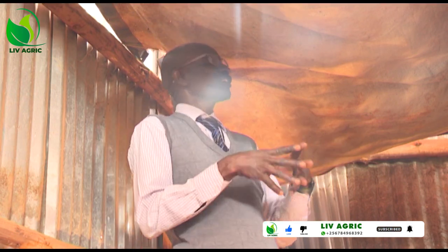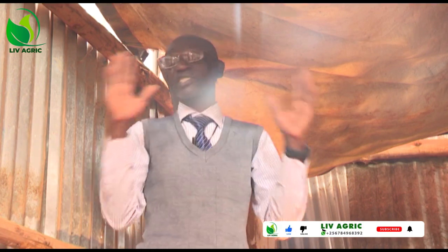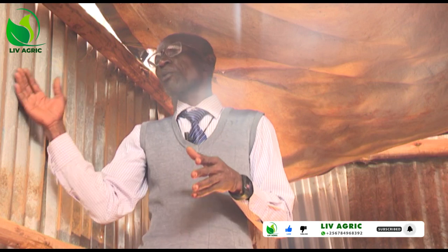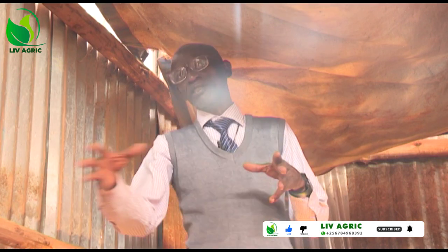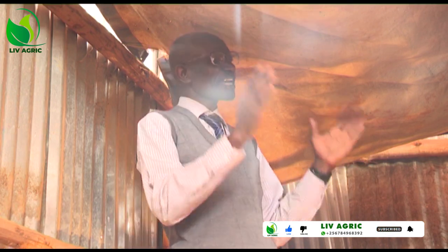Don't put your eggs near the wall where there is direct sunshine. They will be as if they are hatching and will get spoiled. Put them on a tray somewhere where it is cool, where it is not dusty, and where it is not wet.